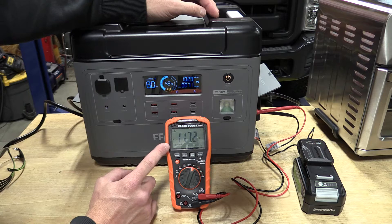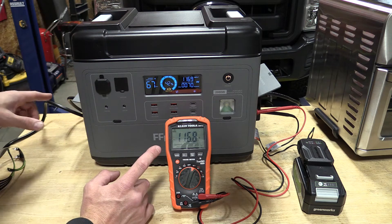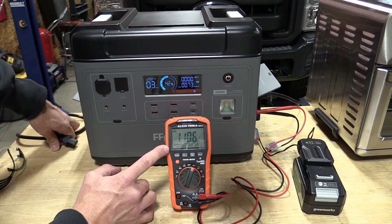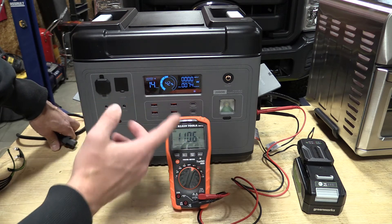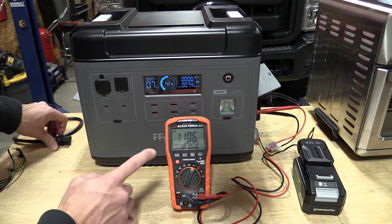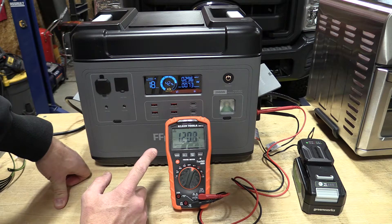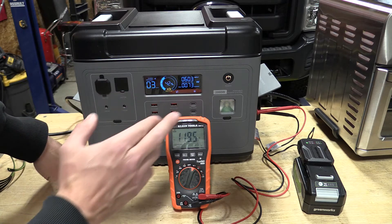If you're watching the voltage, when the convection oven turns off, our voltage actually went up to 114. Now we are plugged into grid power. If we unplug from grid power, we'll watch our voltage go down to around 110, and that's going to stay pretty constant whether the convection oven is on or off — it will just start pulling from the battery. If we plug back in, you'll see the volts go up to around 120, which we're about 124 here at the plug, and then slowly drop back down to around 114 as it passes through.